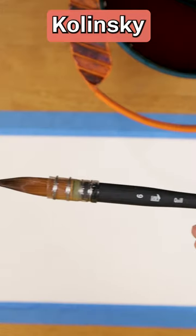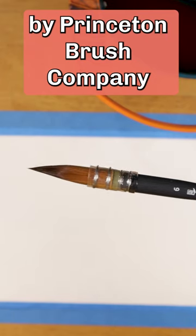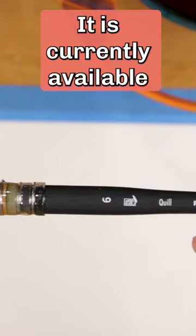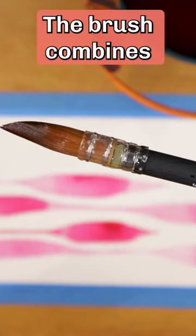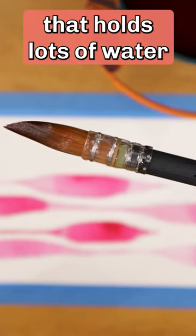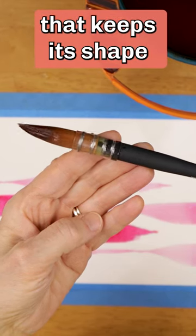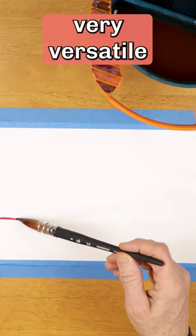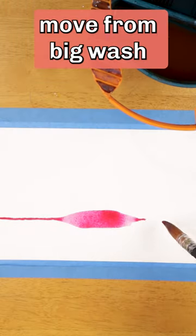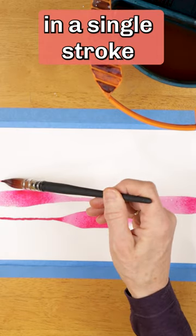This is a Synthetic Kalinske Sable Watercolor Brush by Princeton Brush Company. It is currently available in one size, a number six. The brush combines a big belly that holds lots of water with a very fine point that keeps its shape. This design makes this brush very versatile — move from big wash to fine detail and back again in a single stroke.